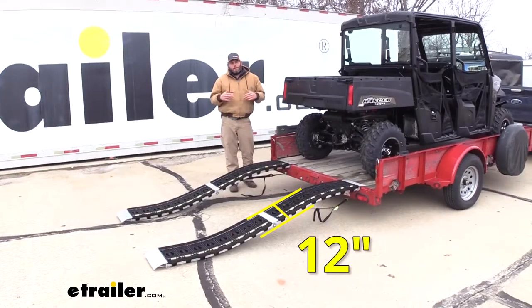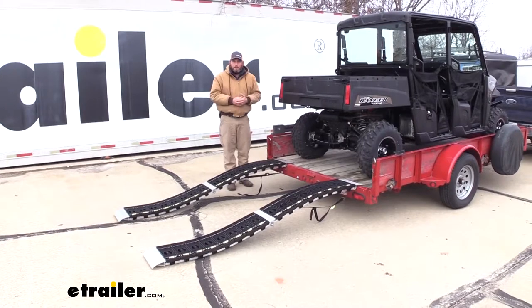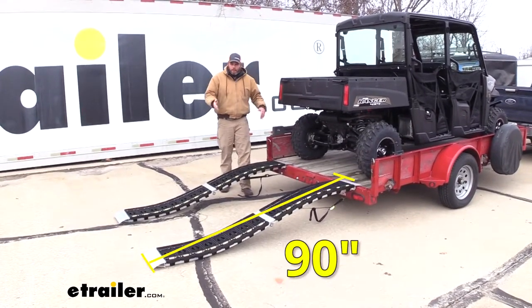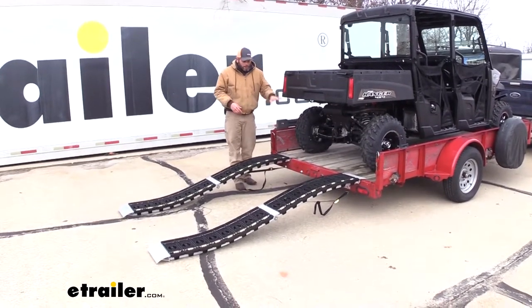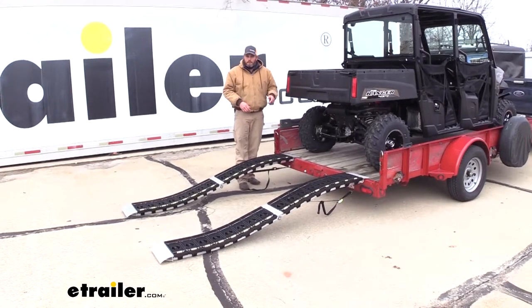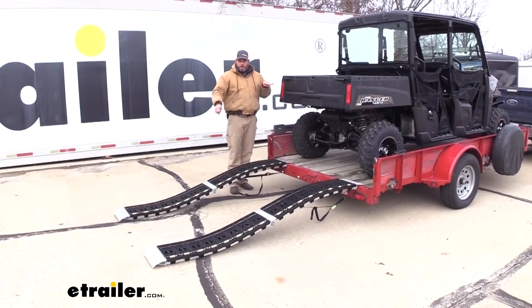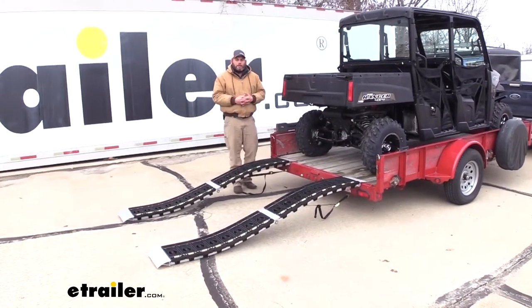With the ramps being 12 inches wide, they're going to work out with any type of tire really — there's plenty of room for that tire to rest down on top. The 90 inches in length is longer than what we see out of some loading ramps. While it's not all that important on a lower trailer, for high trailers or pickup trucks, having that 90 inches gives us a nice smooth angle so it's not too steep.